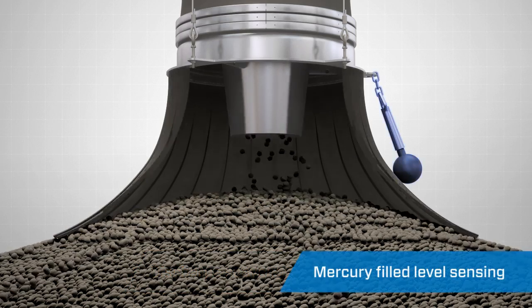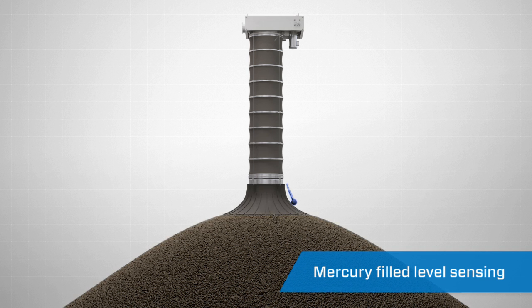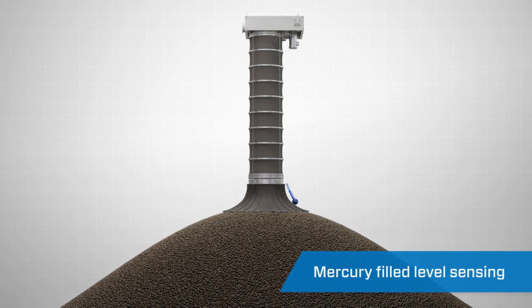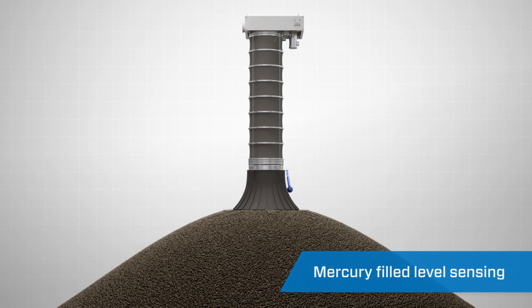A mercury-filled, level-sensing probe enables you to automate and speed up your loading process for both open and closed vessels. Usually mounted on the outside of the skirt attached to the bottom of the loading spout, this probe slowly tilts as the pile of material gets higher in the vessel or on a stockpile. Its auto-raise feature sends a signal to the loading spout.